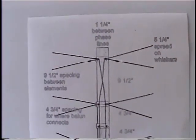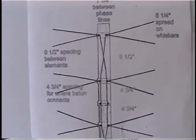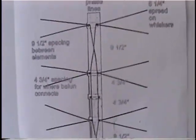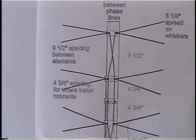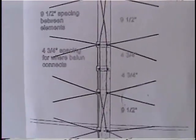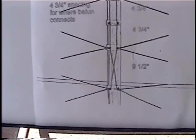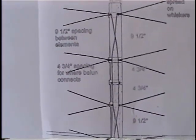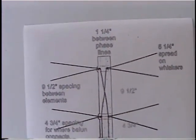Here are the plans for making the antenna. Get a 34-inch length of one-by-three inch lumber. There's a one and a quarter inch spacing between those phase lines and a nine and a half inch spacing between the elements. The balen goes halfway between the center-most two element mounts, and that's at four and three quarter inches. There's about a five and a quarter inch spread on the whiskers.